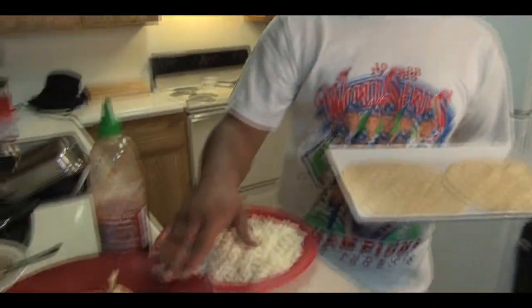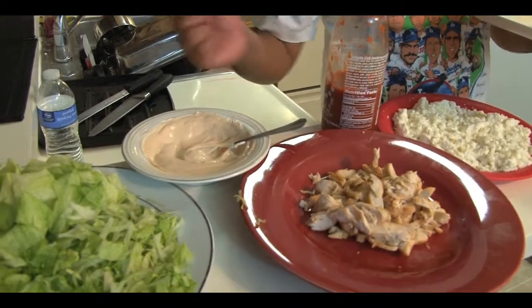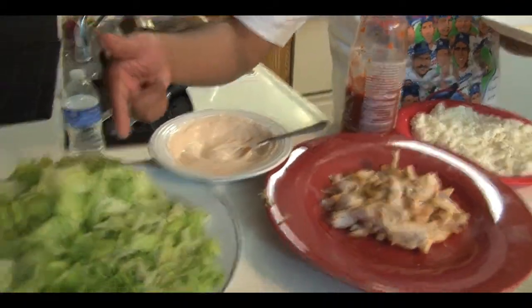So what I did — I found some queso fresco in my fridge, some old chicken that I cooked yesterday, just diced it up, some sour cream spiced up with some barbecue and Sriracha, and I have shredded lettuce. It's that simple, folks.